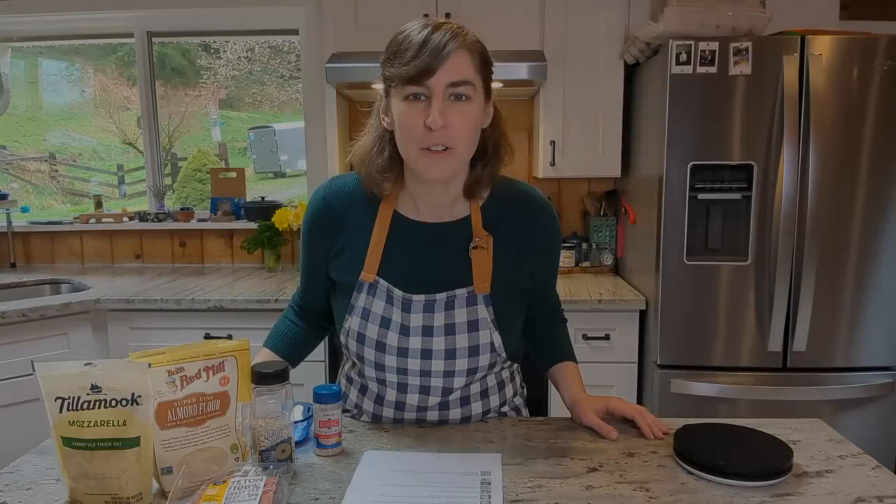Hey friends! For this video I am teaming up with justapinch.com to bring you one of their blue ribbon recipes. Just a Pinch is a recipe site where you can make your own profile, post recipes, and also peruse recipes that other people have posted. One thing I really like about this recipe site is that they have a selection of blue ribbon recipes, and these are ones that they have vetted to make sure they're actually good and worthy of the blue ribbon.